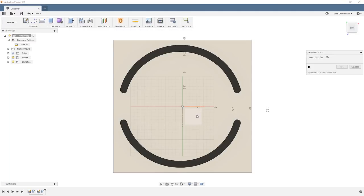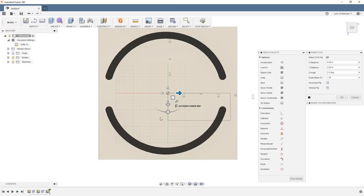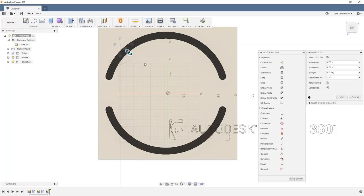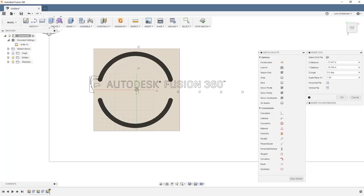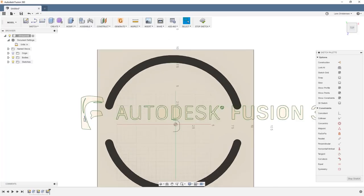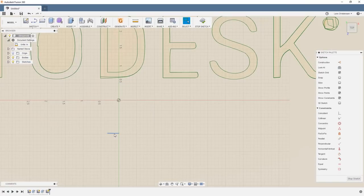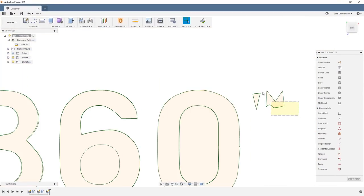With the two arcs looking good, I'm ready to bring in the SVG file. I place it on the front plane and get handles on screen to scale the font and position it. I'm going to cut each letter out and glue it into place, so this is more for layout purposes. I then went in and started cleaning up the SVG — I didn't want a Fusion 'F' in there; that's normally on every logo, and I want to keep this somewhat clean.